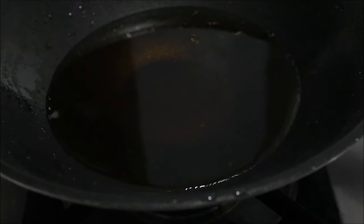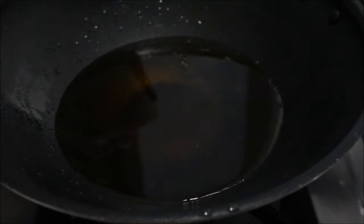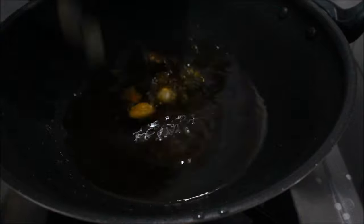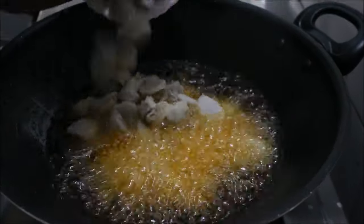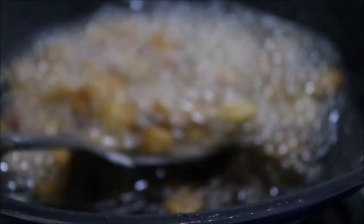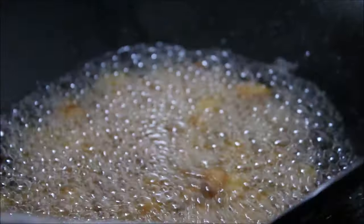Now we have to take a pan and add oil which is required for frying. Once the oil is heated, we have to add the pieces of kolakesha to it. Now we have to add 2 tbsp of oil to it. As you have seen that these are fried, now we can take it into a serving plate.